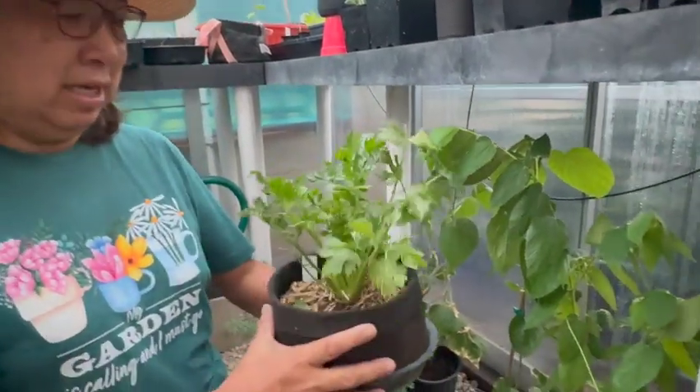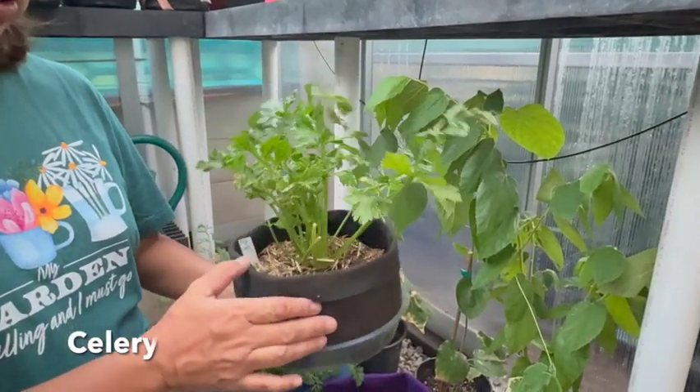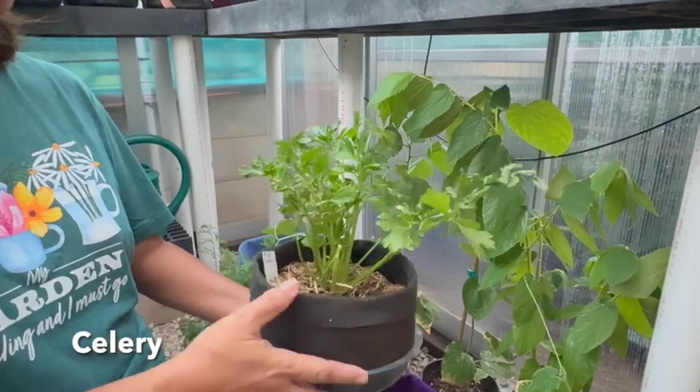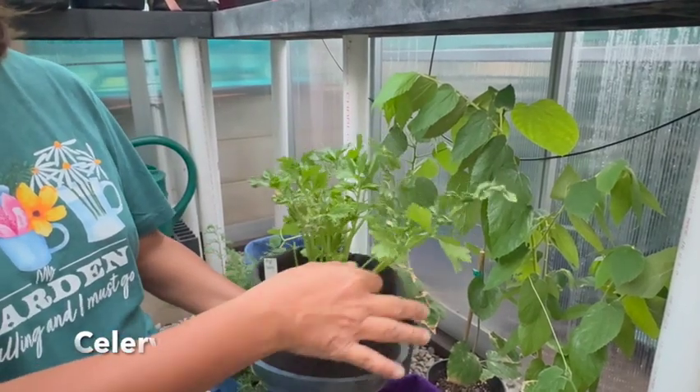Here I have a celery. I'm growing it in a small smart pot, but I'm going to be transferring it into a larger pot because I want this to get bigger.